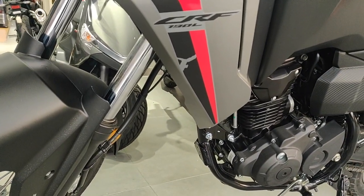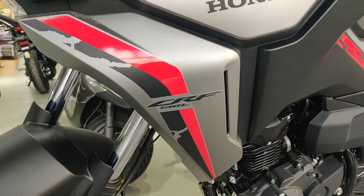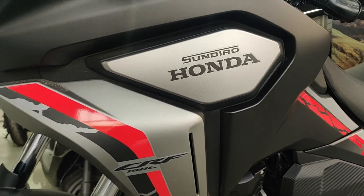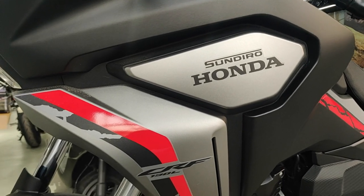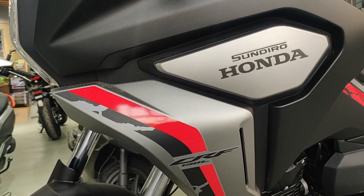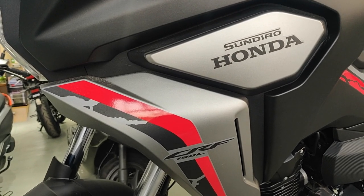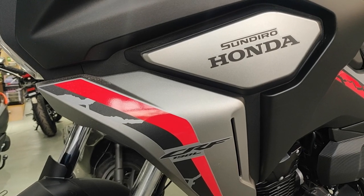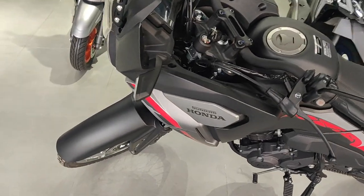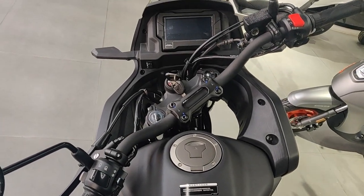The bike I'm talking about is a Honda CRF 190L made by Sandero Honda. Sandero Honda makes Honda motorcycles below 500cc — so all the 400cc and below, at least in China, are made by Sandero Honda. This is essentially a beat-down version of the CB500X and 400X, and it also has looks of the Africa Twin, but it's just 190cc.